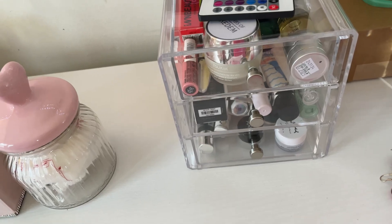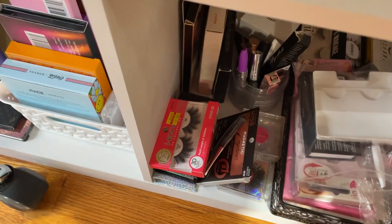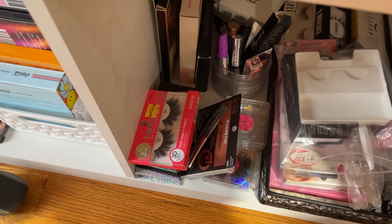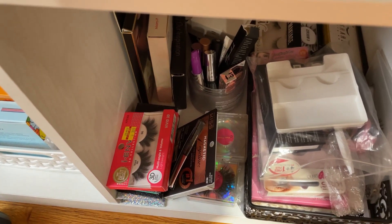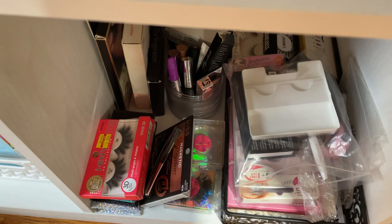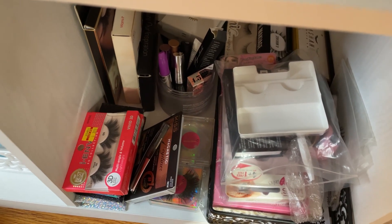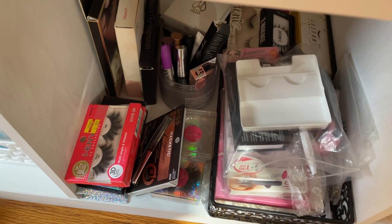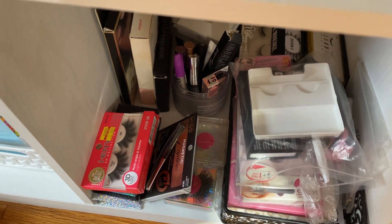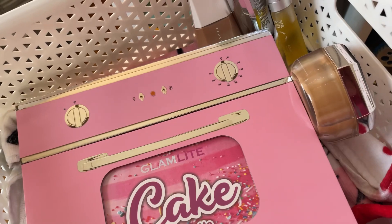And my lashes — I haven't decided yet. I have some really full volume lashes by iEnvy that I purchased quite some time ago but haven't had a chance to use. I'm really considering them today, because Lavinia wants us not only to focus on the Pantone color Viva Magenta but also to incorporate Valentine's Day. Those huge lashes are really flirty, but I'll revisit after I finish my look. Shopping's all done — these are my basket items.